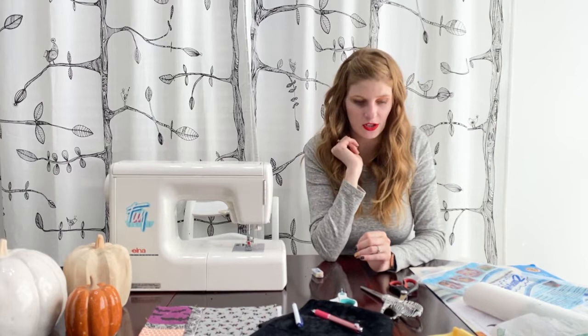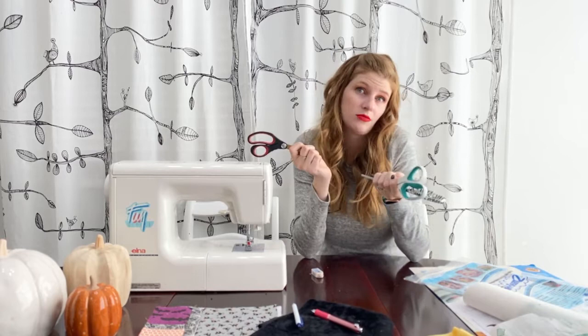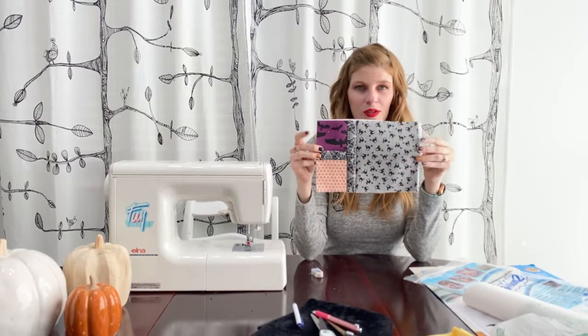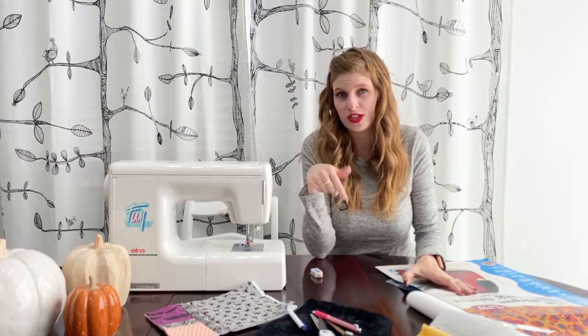Then you'll need paper scissors and sewing scissors. You need a project to attach your appliqué to — this is our little Halloween mug rug, a new pattern coming out. There are two versions, and this one is going to have a little bat, so we're going to teach you how to do the little bat on here.